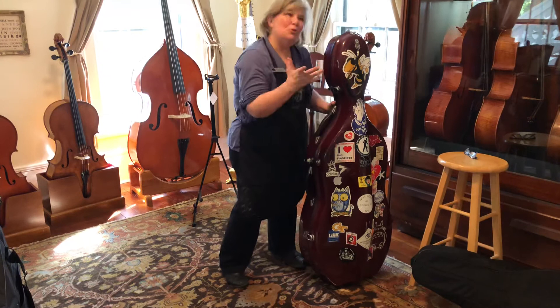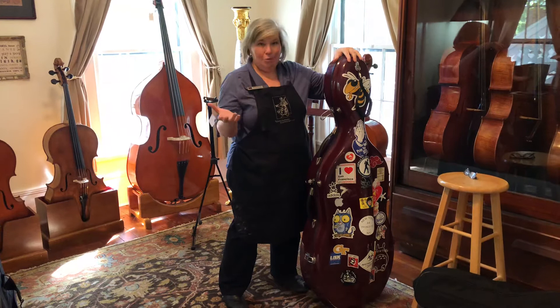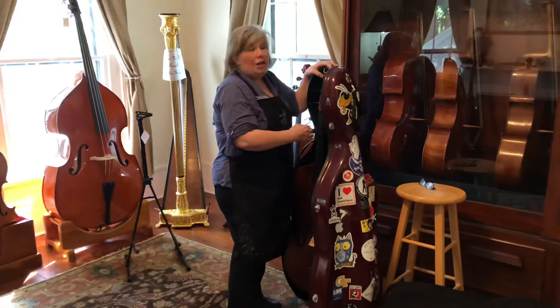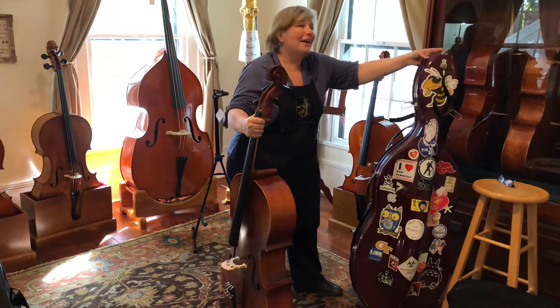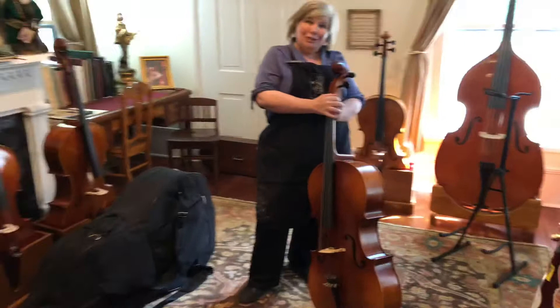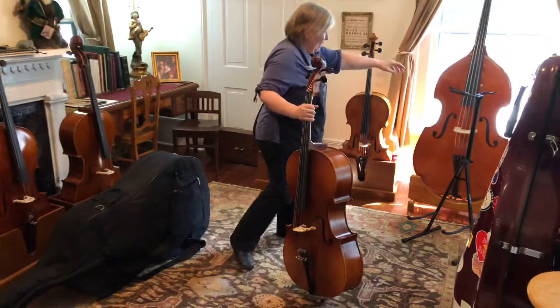Now, we always tell you that when you are at home and not actually playing, to keep your instrument in its case. But the truth of the matter is, packing and unpacking your instrument — if it's a cello or a bass — can get to be a bit of a pain. And for a lot of young people, that will discourage them from practicing. So if you have the opportunity at some point for your birthday, Christmas, or Hanukkah, ask your parents to buy you a stand.